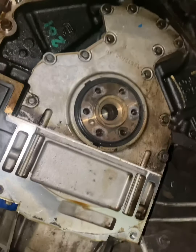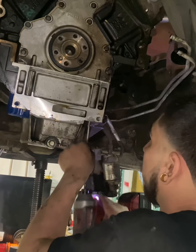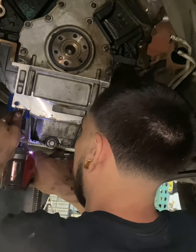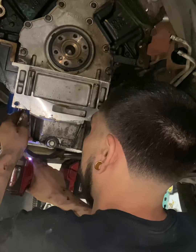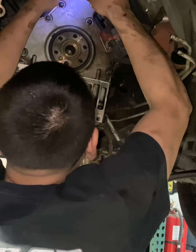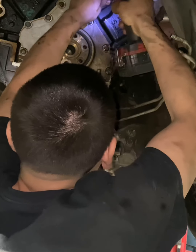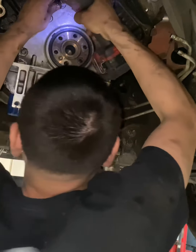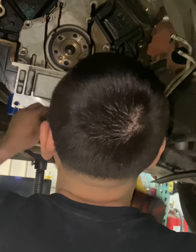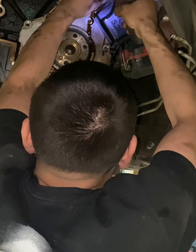We'll take this off next. I forgot to drain the oil.